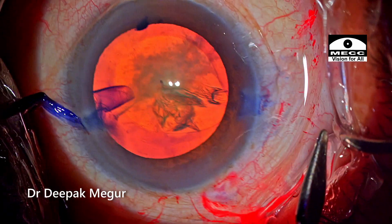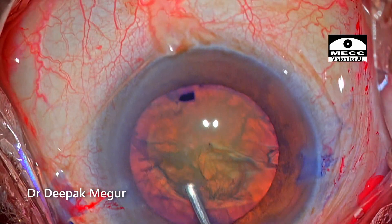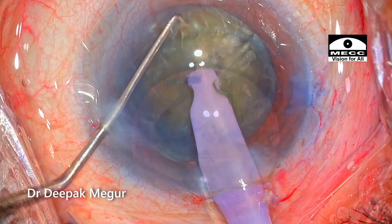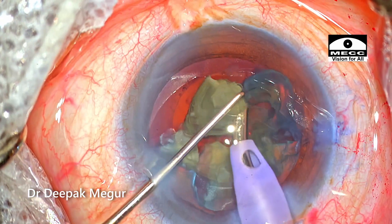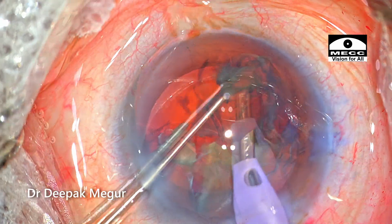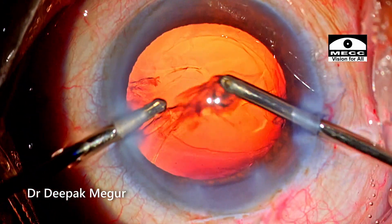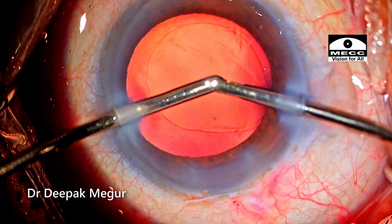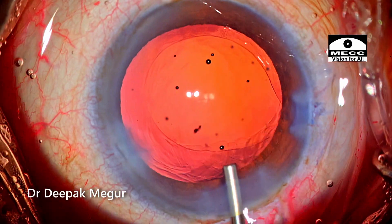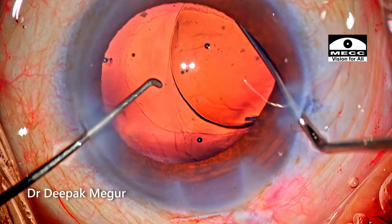So this was a small lesson which I learned and I would want to share with you. In subsequent cases I'm going to try it out in more cases. Moving on, the case was completed in a routine way. Hydrodissection is done and then the nucleus was emulsified. The lens was implanted into the bag and the patient did well.